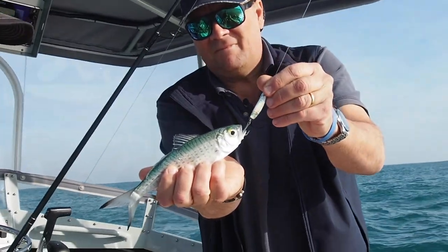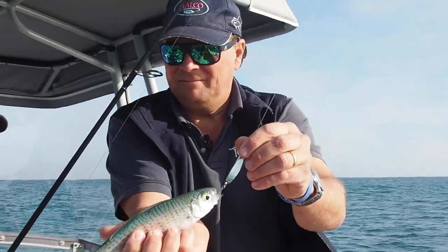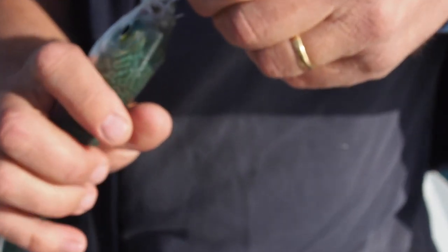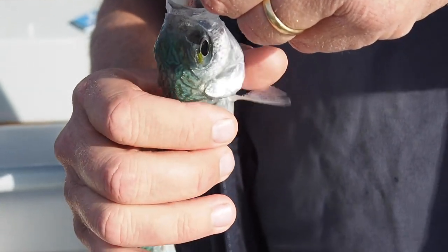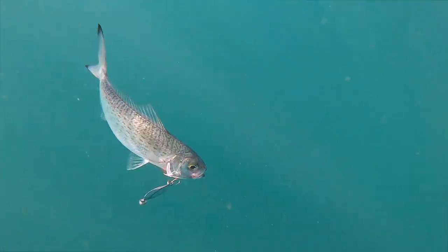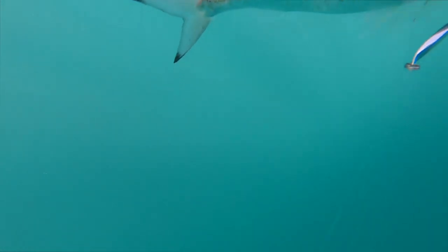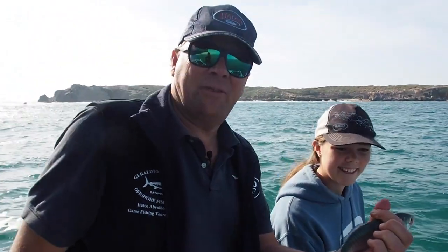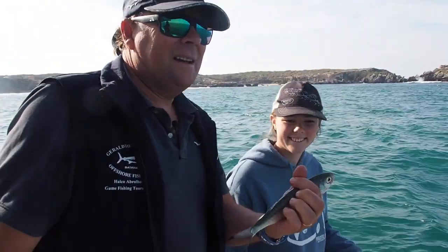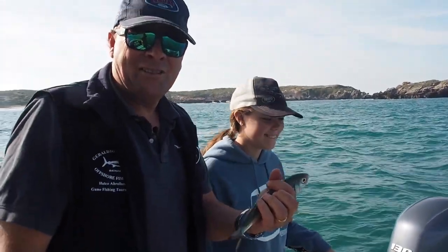There's a nice herring — very simple fishing, good fun. We've got about half a dozen there for breakfast tomorrow, so I think we'll let this one go. And we might go and just have a little troll of that water and see if we can find something bigger — that'll cap the day off nicely.